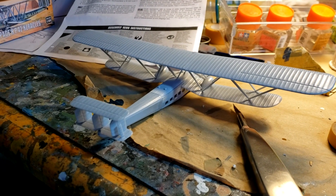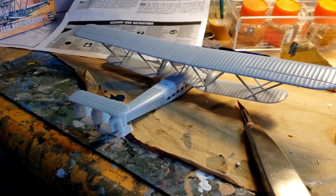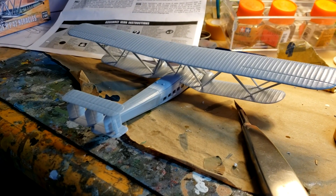I know I said I was going to make the other Heracles in RAF markings, but I think I'm going to save that for the kitbash because I just got a cool idea.